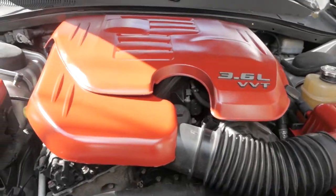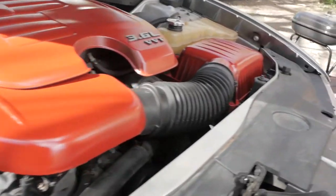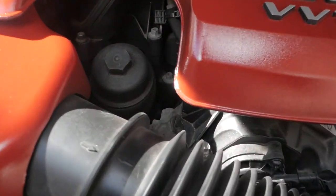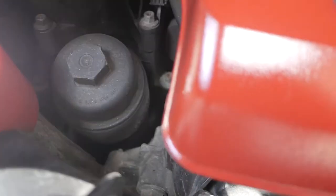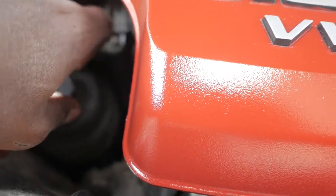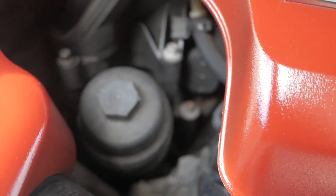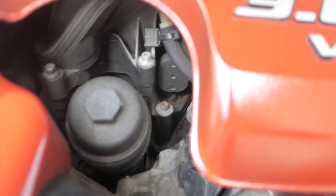So I got the red cover — see, you dig? The oil filter is going to be right here. So you're going to need either a socket wrench or some pliers or something to loosen that up, then pop that out and put the new one in.